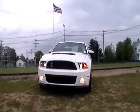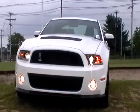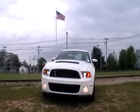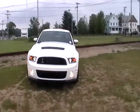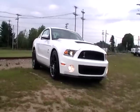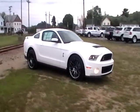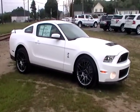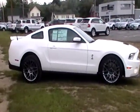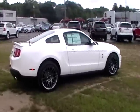We have a 2012 Mustang SVT Shelby. You can hear the rumble of this thing — you'll hear it even better when I get up the back. Amazing sound.